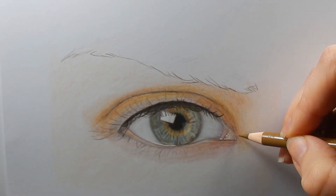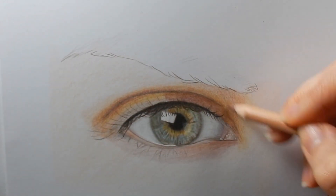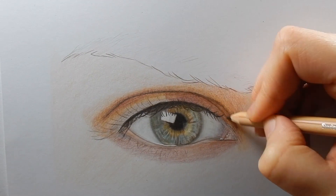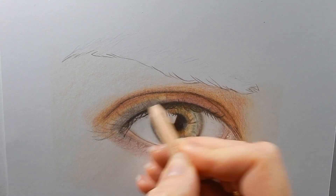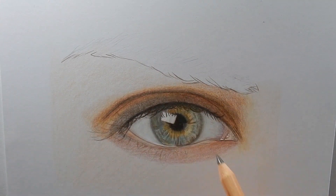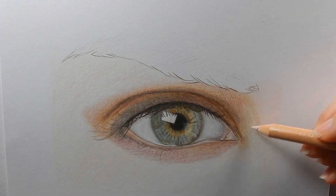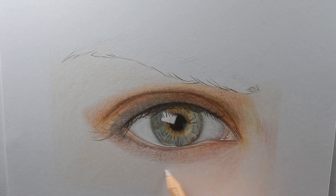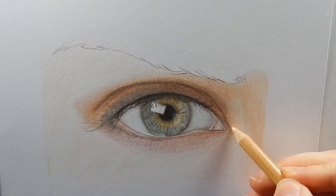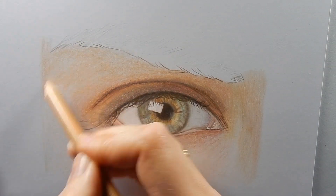Now some more color with Raw Umber and Burnt Sienna 50%. For all of these colors, I'm using light pressure. I darken up the crease a bit and add some more dark brown. Now some Raw Umber 10% and some Burnt Sienna 10%. I'm going to give the skin some more color with another layer of Burnt Ochre 10%, this with medium pressure.